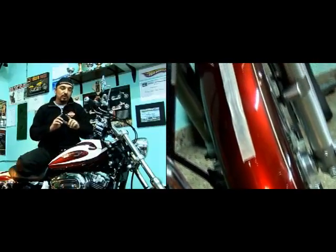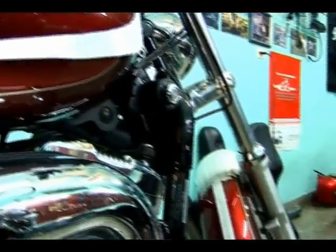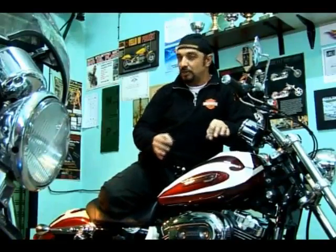No nos olvidemos que la custom viene con un guardabarros muy finito por la llanta 21. Entonces hay que hacer un laburo muy delicado. Los colores que eligieron realmente son muy lindos. Se va a hacer con este motivo, se van a hacer unas letras aerografiadas, soploteadas. Todavía estamos definiendo, pero realmente la moto va a quedar muy copada.